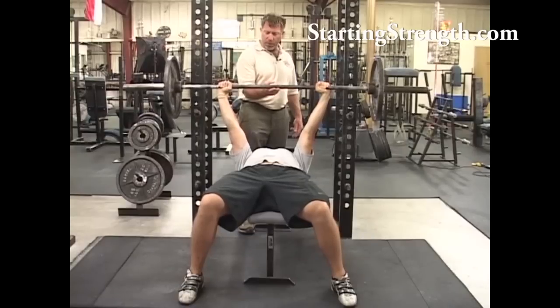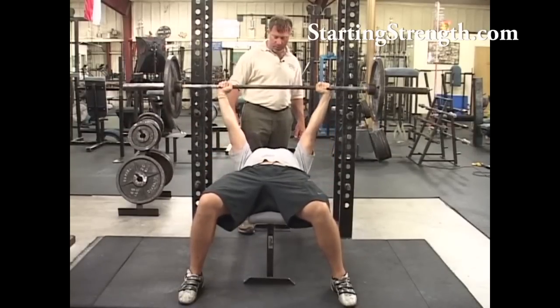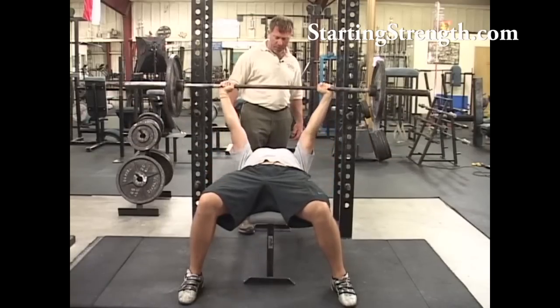Wait, fix those elbows — shove them out to the side. That's much better. No bounce — touch and drive up.